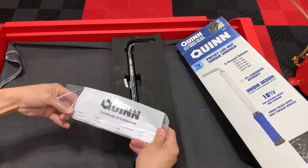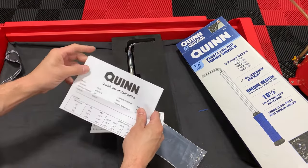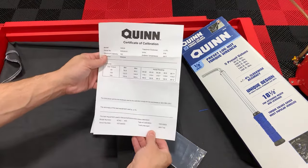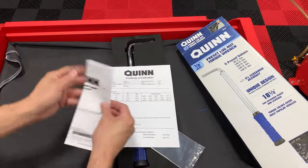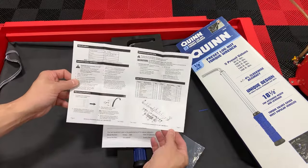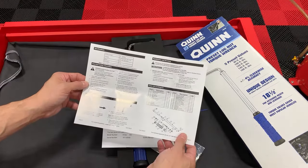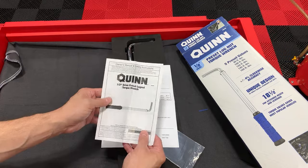I wonder if it's the owner's manual or maybe a certificate of calibration — that's nice. There's also a little instruction manual and a parts catalog in case you want replacement parts. I don't know if I'd even do that or if they'd just send you a new one.